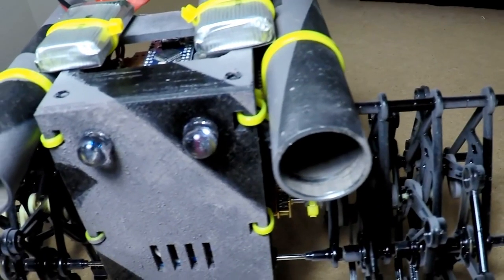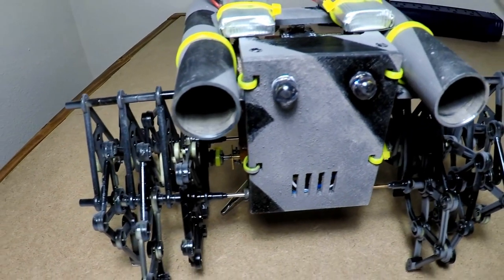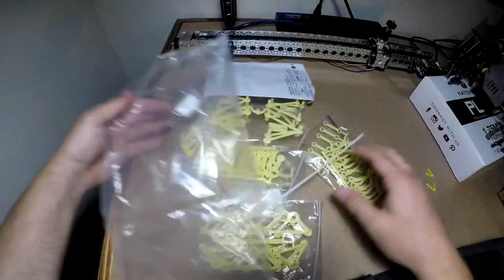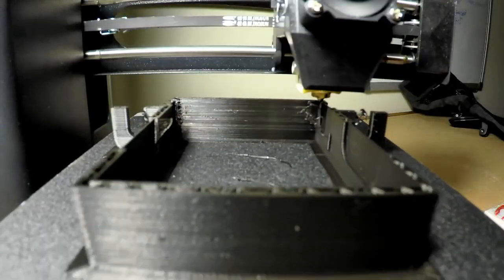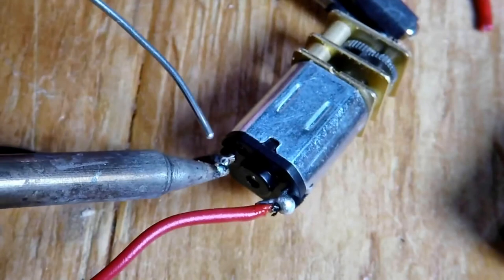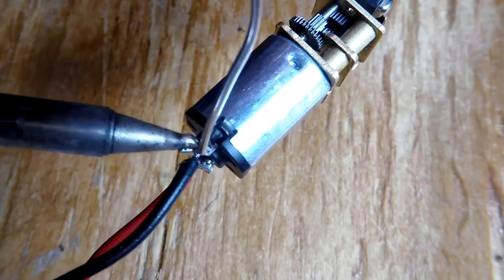What could be better for the 4th of July than this fireworks-shooting strand beast robot from Jeremy Cook? Jeremy took an inexpensive strand beast model kit and linked the two sides into a 3D-printed body that holds the electronics and motors, allowing him to drive it around remotely and trigger the firework cannons from a safe distance.